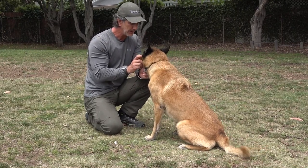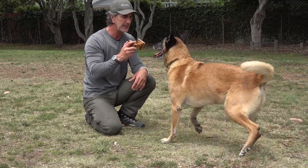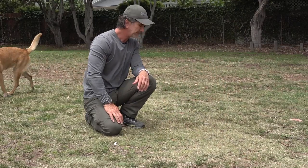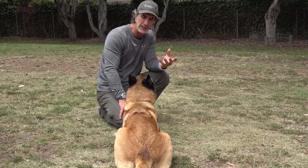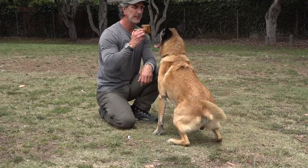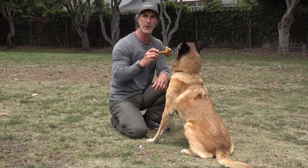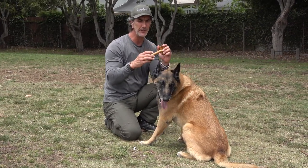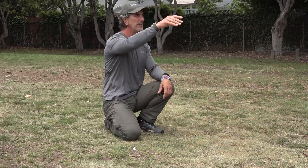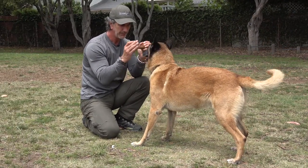I want him to understand that if the object is in front of him and he's not clear, he should take it. The default behavior should be to come here, sit, and hold — that's the default. Don't punish your dog when you're just explaining things. Goofy, here — sit, leave it. That's a correction. Leave it, house — good. Leave it, good boy. Hold — he takes it. House — he gives it. That's the picture you want.